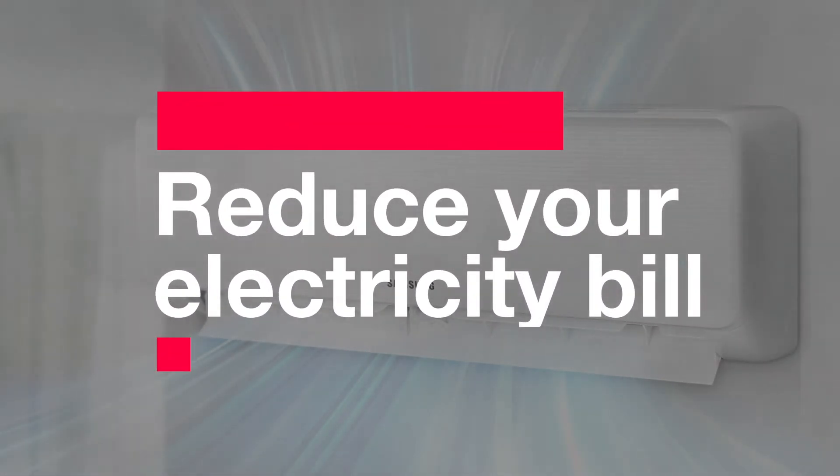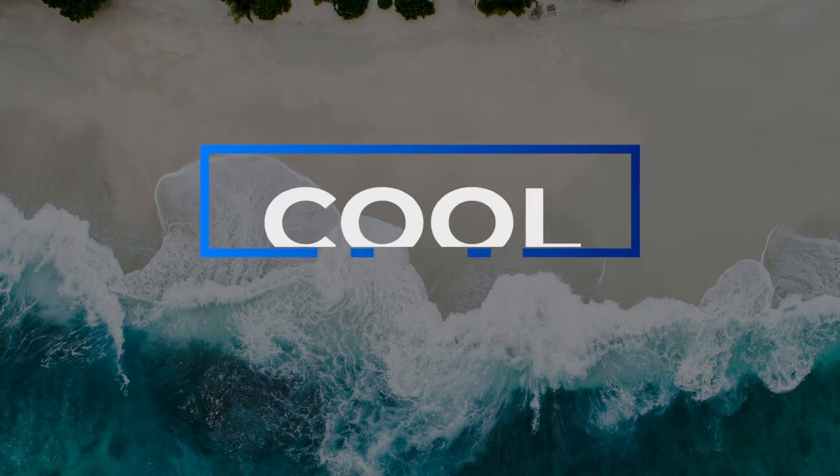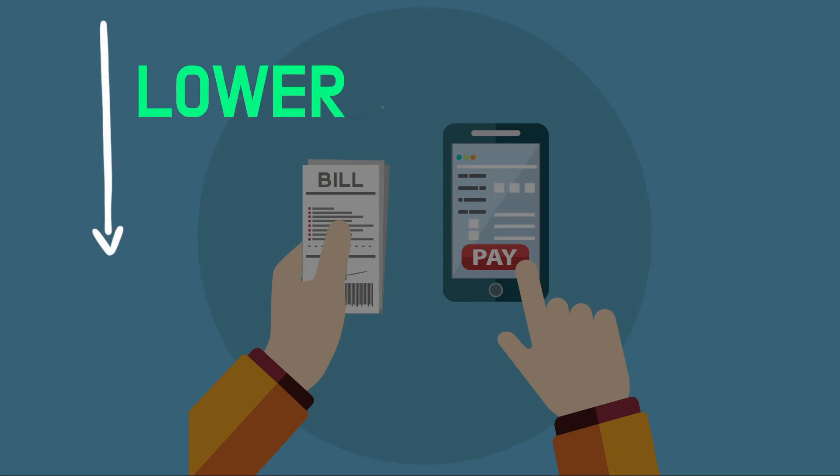Hello, this is K-Survivor. With the rising heat, I'm sure many of you are worried about your upcoming electricity bill. Today, we're going to give you some tips about how you can stay cool this summer with your air conditioner while keeping your electricity bill as low as possible.